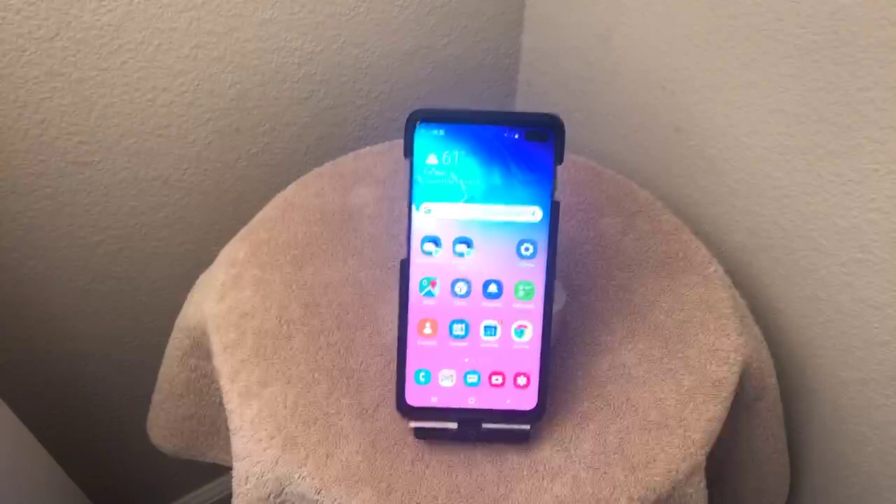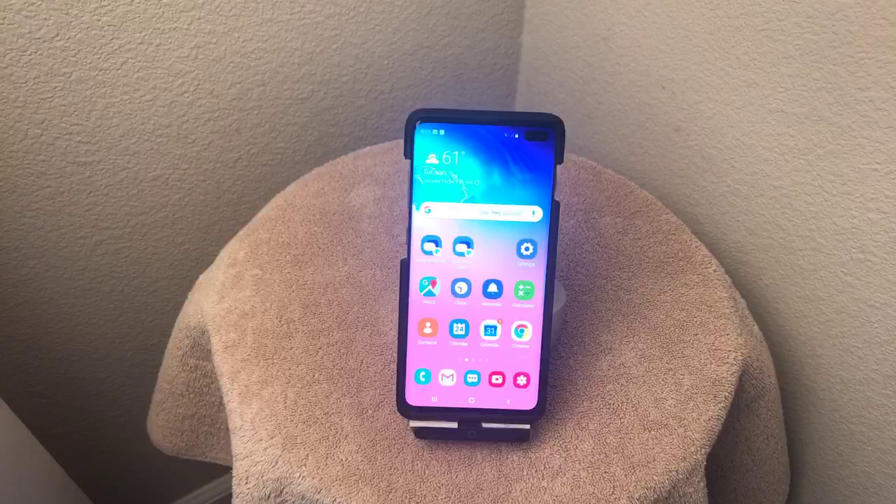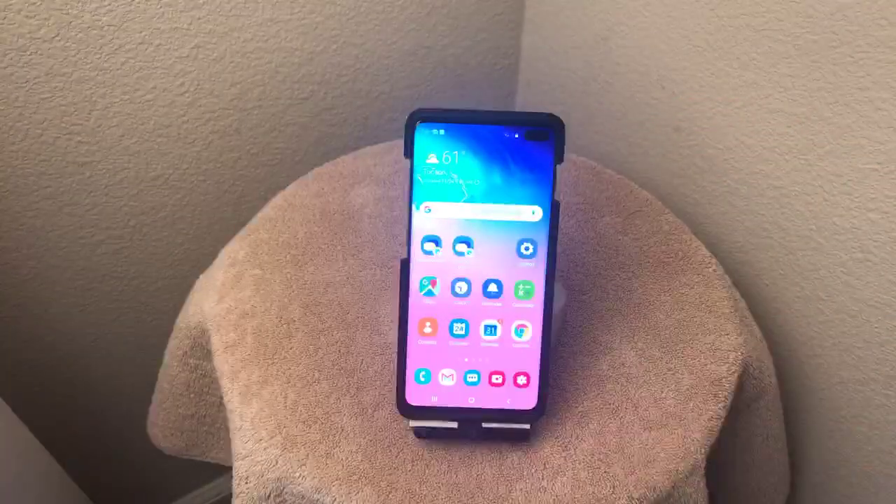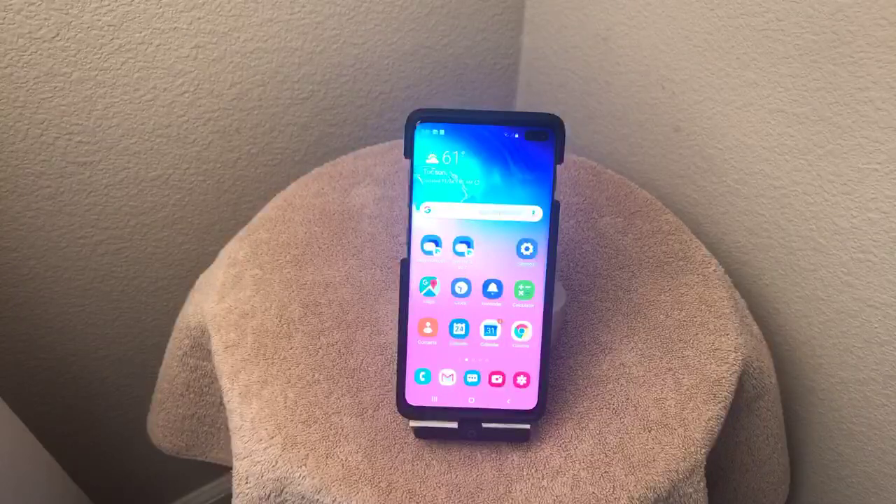I wanted to show you a feature called Easy Mode in Samsung phones. I'm going to show this on a Galaxy S10, so your Samsung phone you might have to approach it a little differently. But for this one, you notice I have quite a few icons on the screen here.